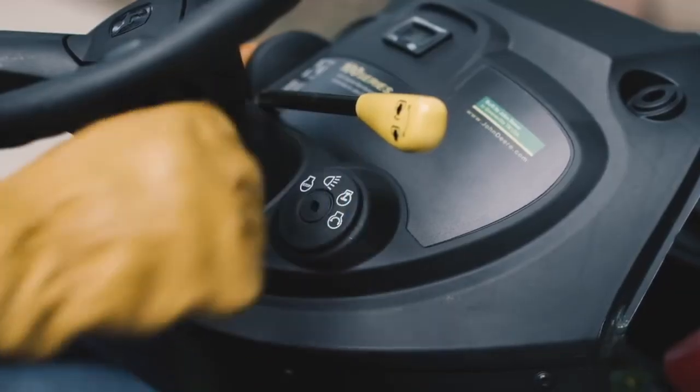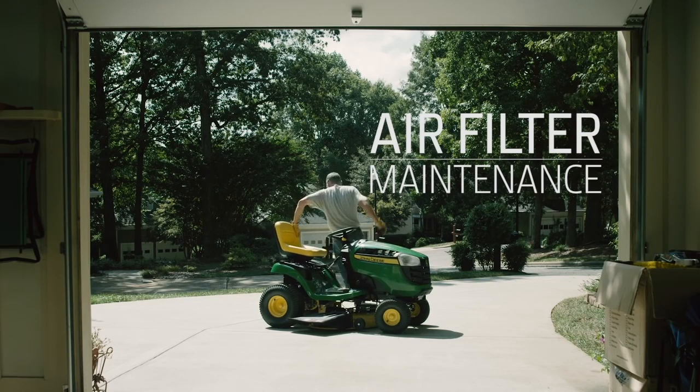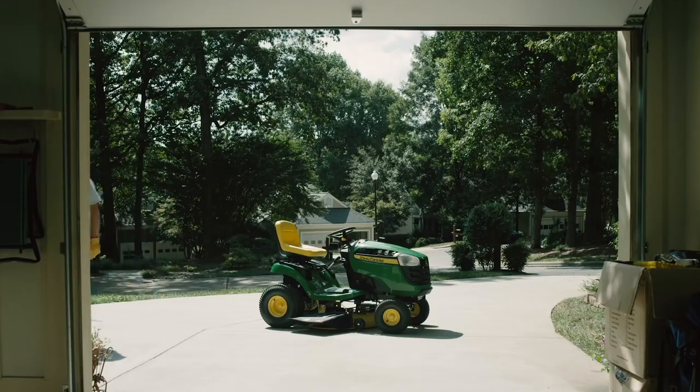Air filters get dirty slowly. Ignore your air filter and you decrease engine performance and could cause permanent damage. We'll show you the basic steps.